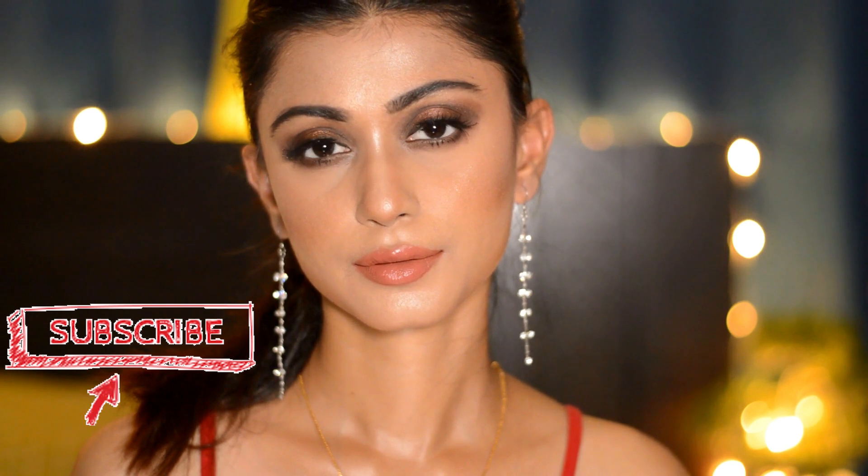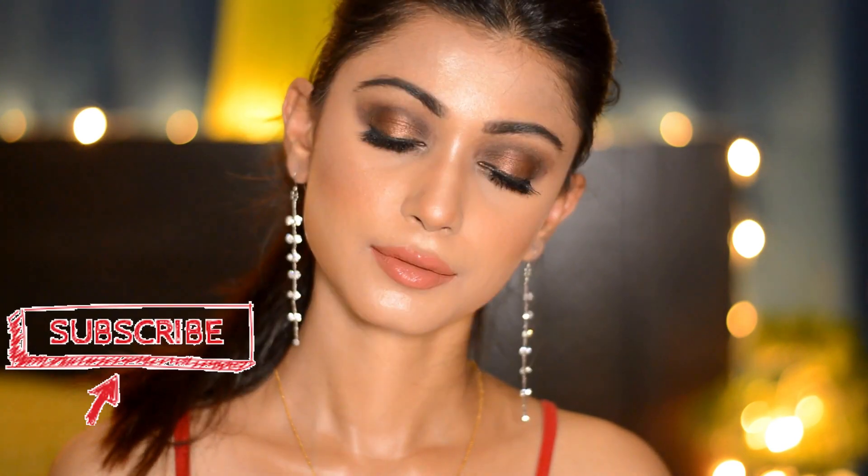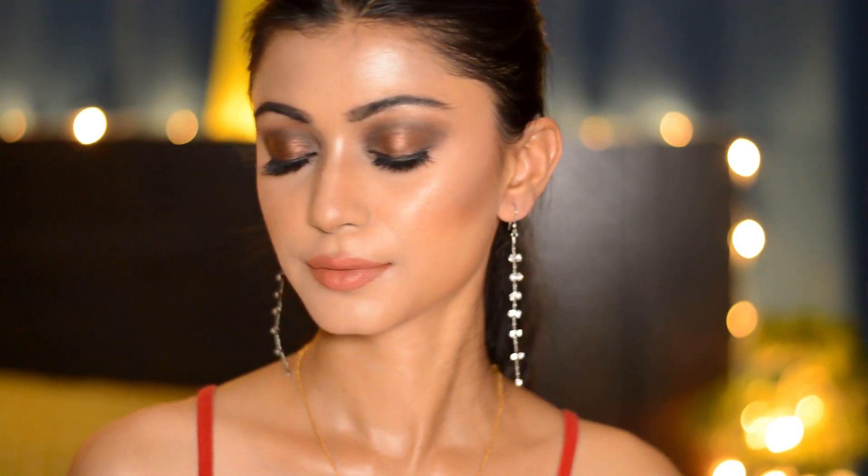Also subscribe to my channel and click on the bell icon. I upload a lot of celebrity makeup looks, tips and tricks, vlogs, and makeup challenges. Clicking the bell icon is important because you'll be updated every time I upload a new video. I'll see you in my next video — till then, go forth and dazzle!